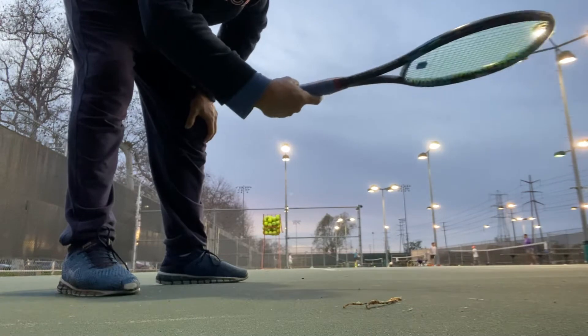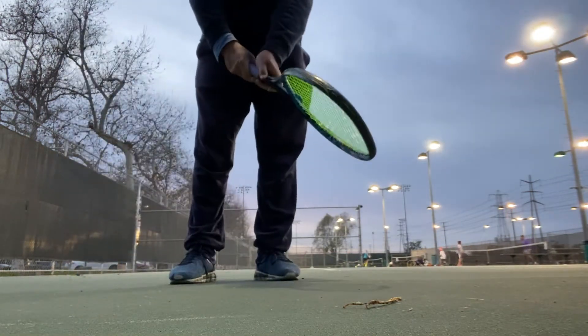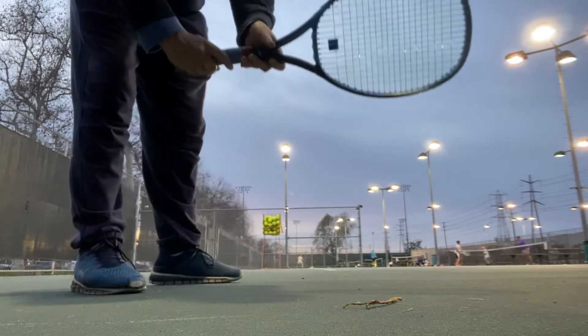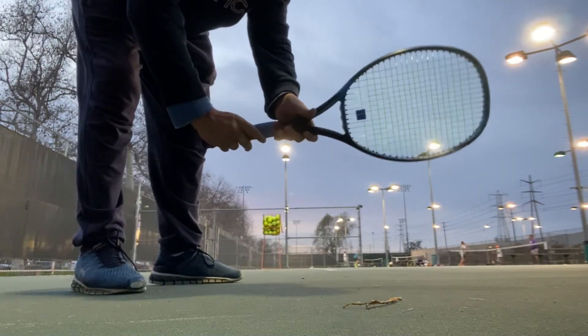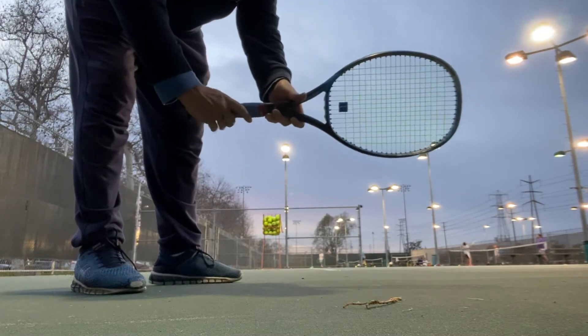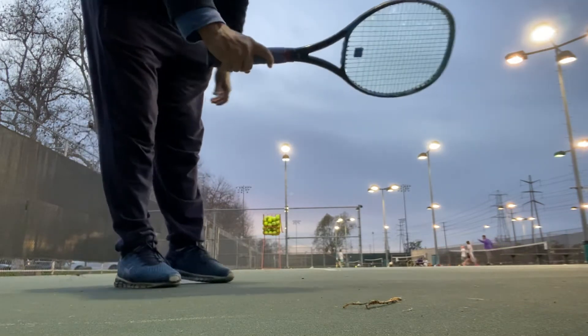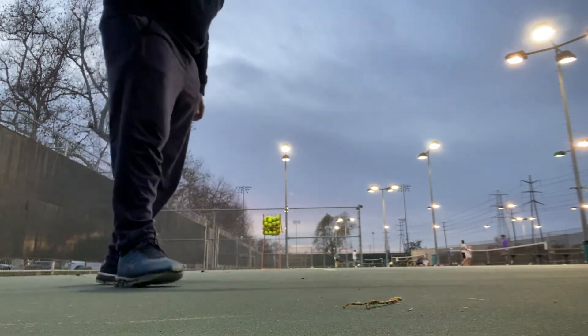You've got your continental grip — the main one for serving, particularly first serves. Continental is here in the middle. Most of you watching probably know the grips. For serving the first serve it's continental grip. For kick serve, topspin serve, and slice serve it's a decent backhand grip with the knuckle on top, so you get spin on the shot.